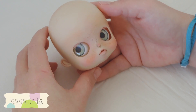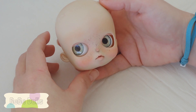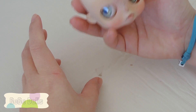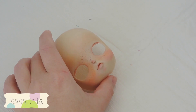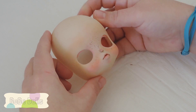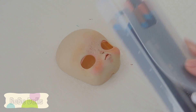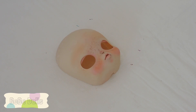Today the doll I'm actually working on is a pullip doll, and this is what she's looking like. I'm really excited about her - I love how she's coming out. I just wanted to show you quickly what she looks like with her eyes in, but we are going to do the eyebrows without the back on. For eyebrows, I use color pencils or watercolor pencils.